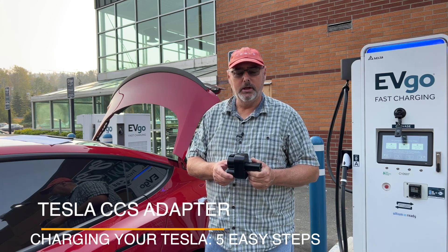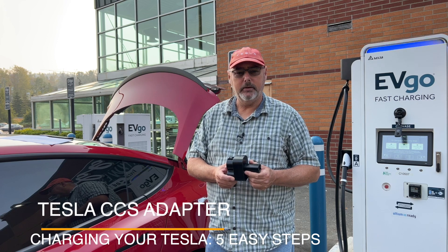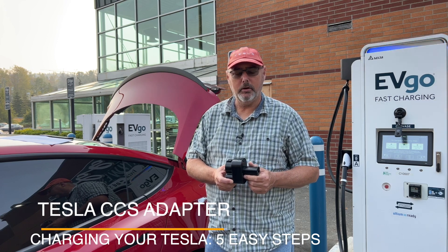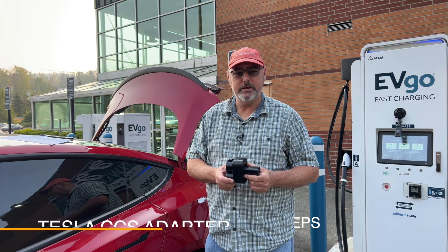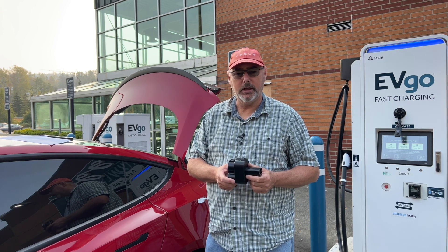In this video I'm going to show you how to use a CCS adapter with your Tesla at either Electrify America or EVgo or any of the other CCS chargers out there. There are a few steps that you have to follow, so let's go ahead and get into it.